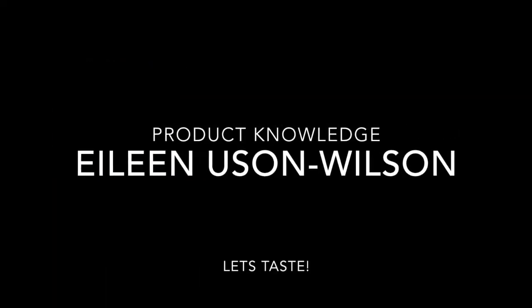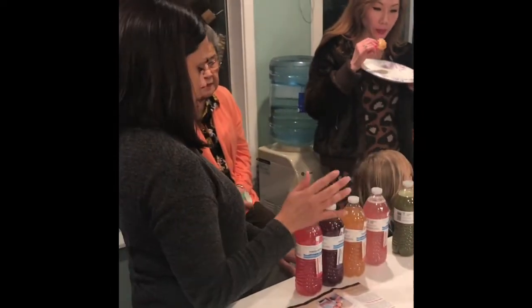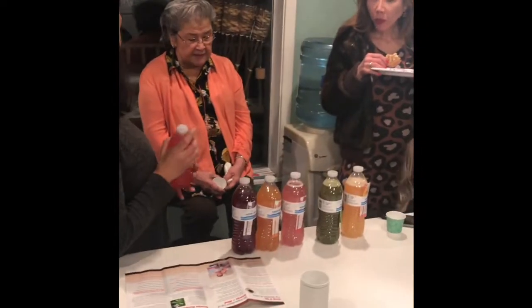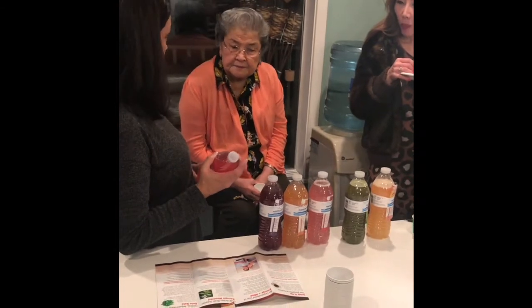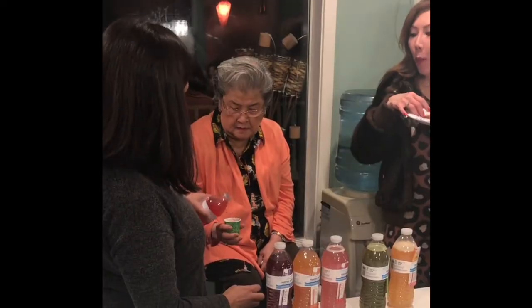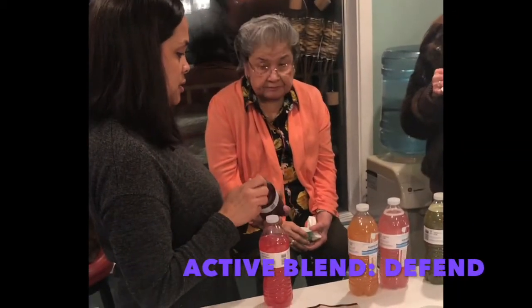We're going to start with the Flex Anti-inflammatory — this is going to be your best friend. It's got boswellia in it, nature's ibuprofen, and it's anti-inflammatory, so it's a much healthier option. If you know anybody with inflammatory issues like asthma, fibromyalgia, arthritis, or carpal tunnel, this is a really great product for them. I don't have to have carpal tunnel surgery anymore because of this product.